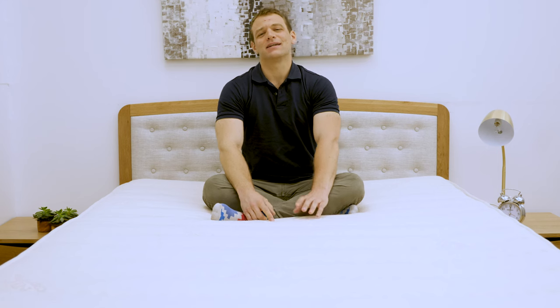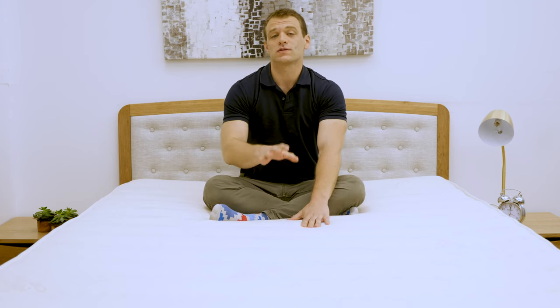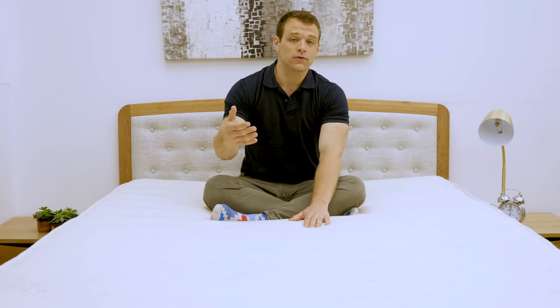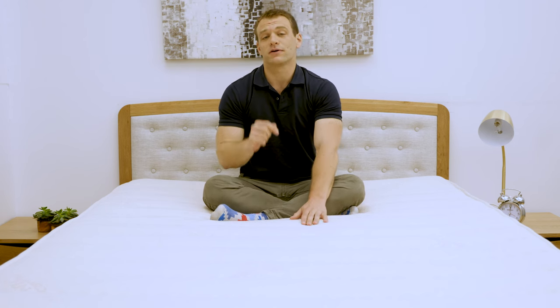Hi, it's Logan from SleepoutBliss.com and today I'm going to be taking a look at the PlushBeds Botanical Bliss mattress. They've sent me the medium layers and it arrives in the softest configuration, so that's what I'm going to do the review on. However, if you're interested in learning more about the firmer arrangements, you can check out the written review at SleepoutBliss.com. I'm going to put this mattress through a few tests today and give some general recommendations at the end. If you're interested in a personal recommendation, please feel free to leave a note below with some information about yourself and your sleep preferences and I'll be sure to get back to you.